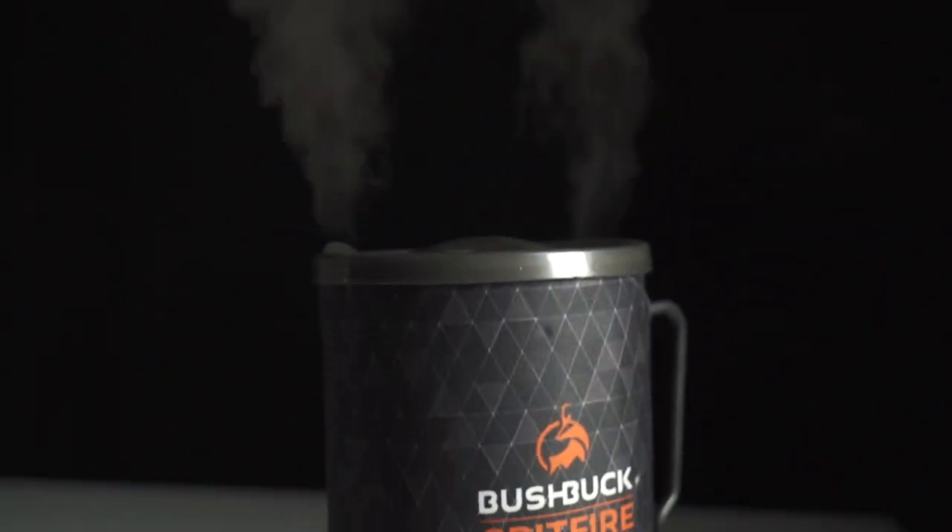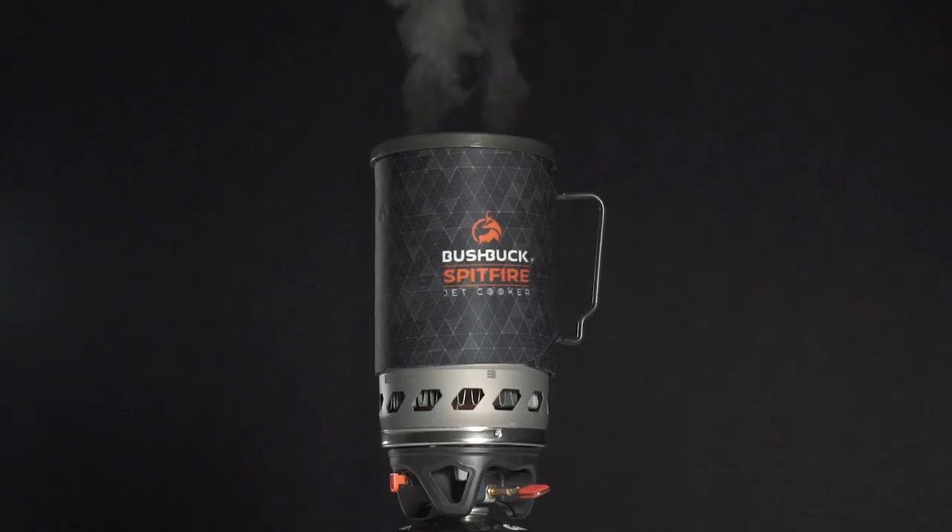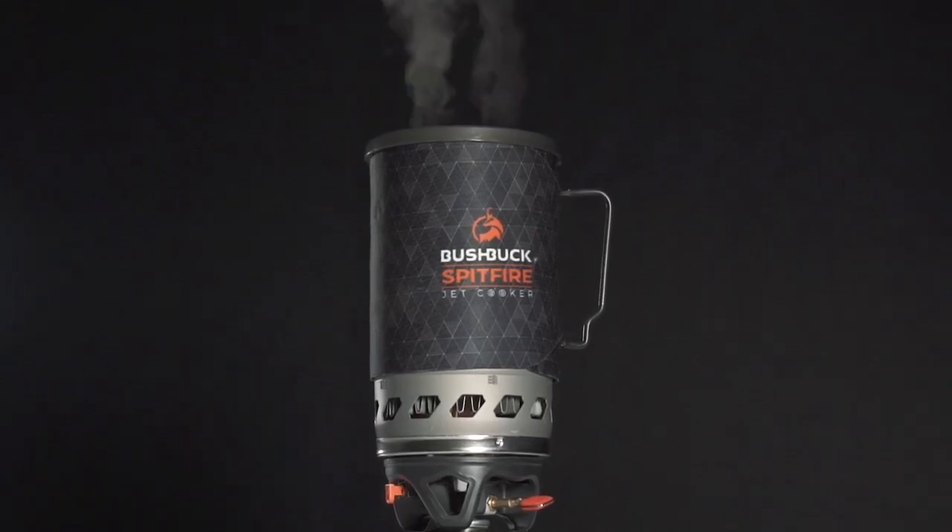Now this thing is pretty quick. It takes just over two minutes to boil half a litre of water and a standard gas can will last you around two and a half hours.